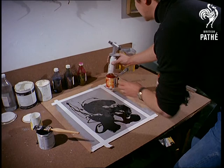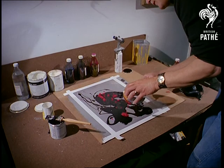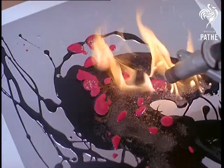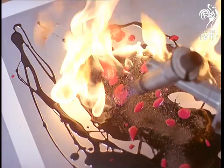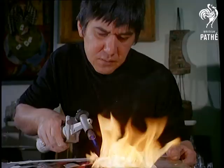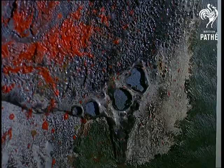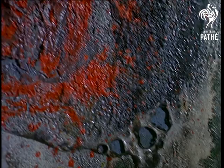Blow lamp artistry may not be everybody's idea of hot stuff, but Morley achieves a strangely textured effect on his plywood or hardboard base by mixing inflammable and non-inflammable paints and then scorching them. He has already had one exhibition of his paintings, so it may not be long before Morley switches his camera for his blow lamp and does photography in his spare time.